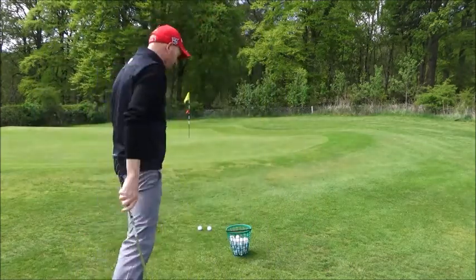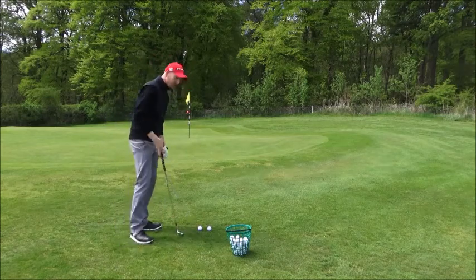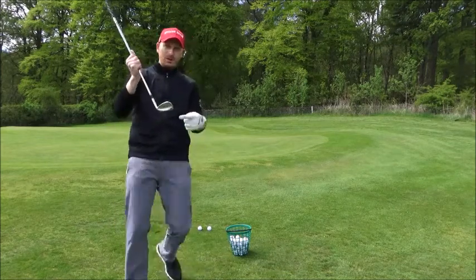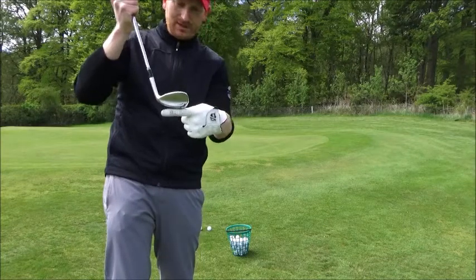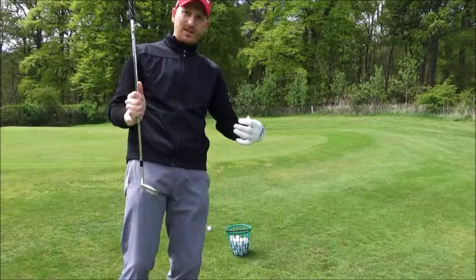That makes life much easier to control for me. It's not for everyone, but it's worth a try. It's great from semi-rough as well — if you're in the semi-rough you'll be able to get the toe through, and it's only the toe that's going through the grass instead of the whole leading edge of the club, so there's less resistance.